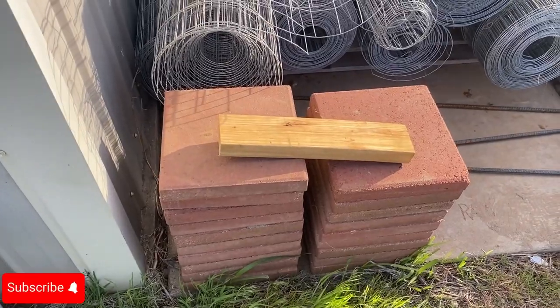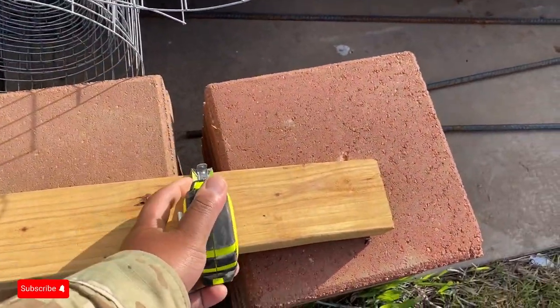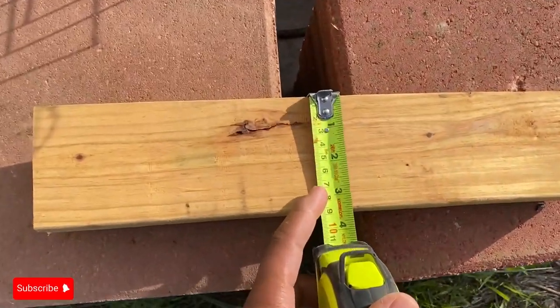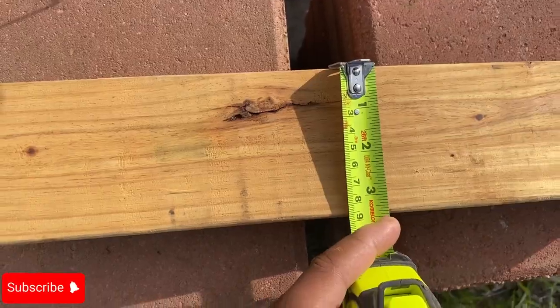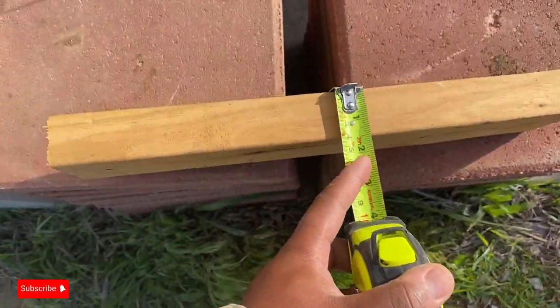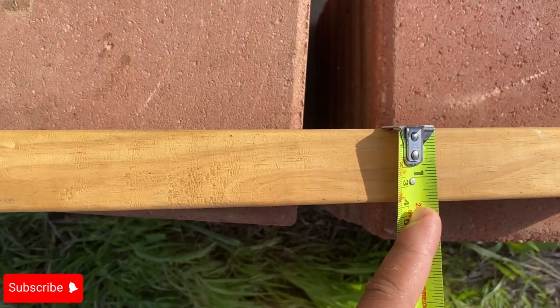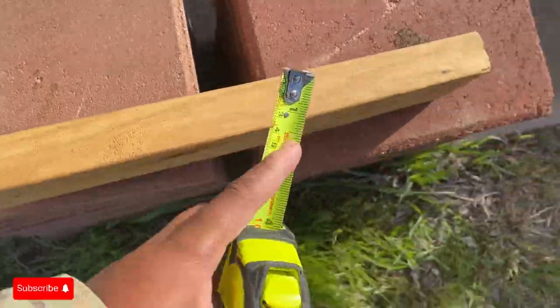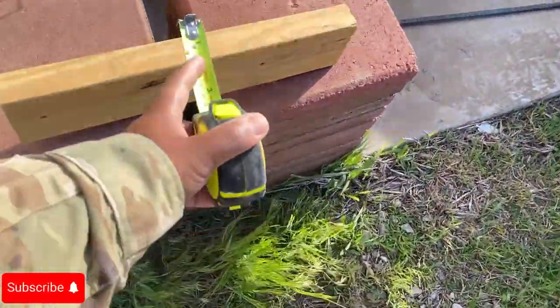When you look at a piece of two by four, let's get the width on this — it's actually three and a half inches wide. And then when we do the thickness, it is one and a half inches thick.